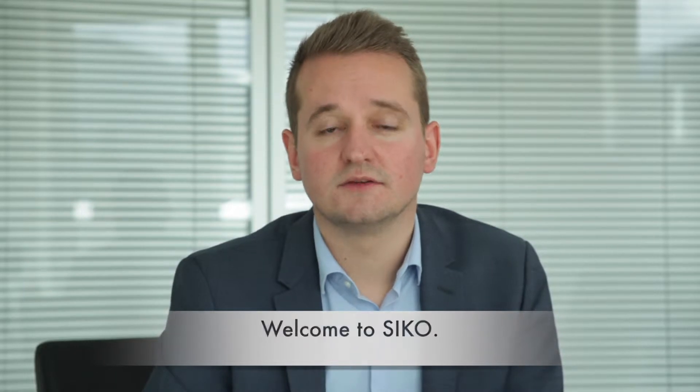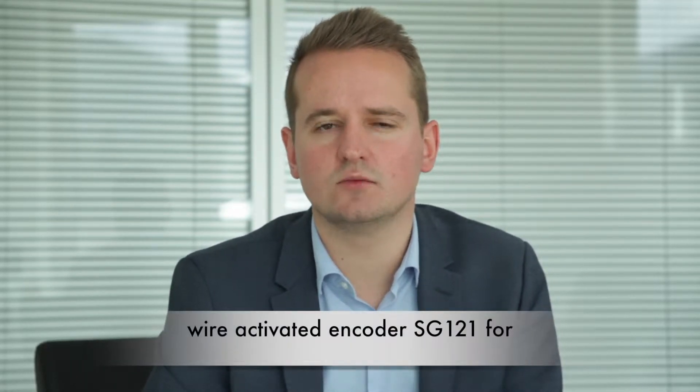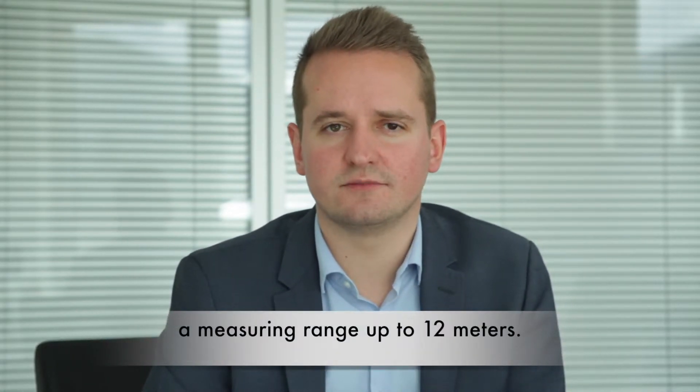Welcome to Seaco. Today I want to show you our new wire-actuated encoder SG-121 for a measuring range of up to 12 meters.